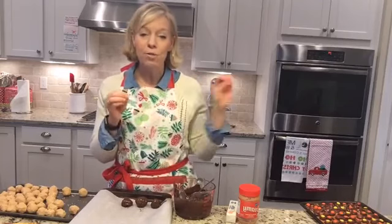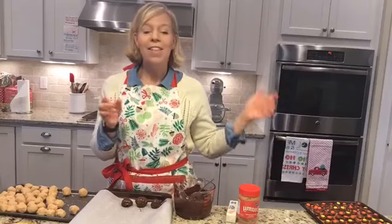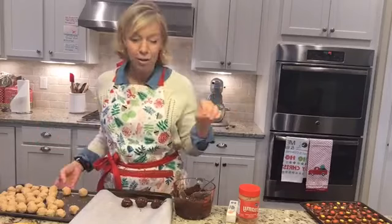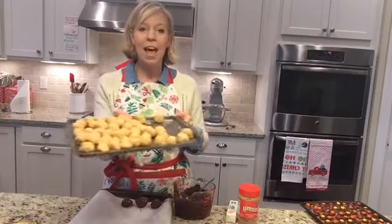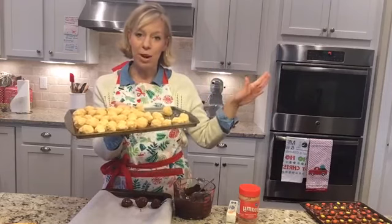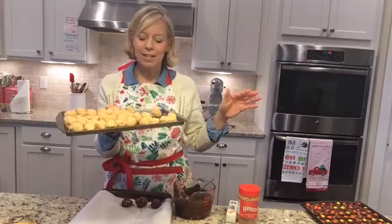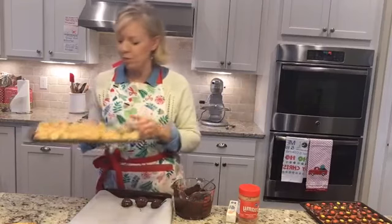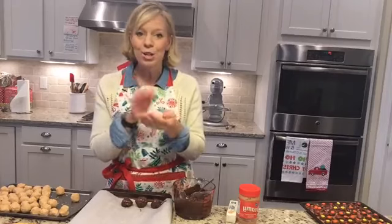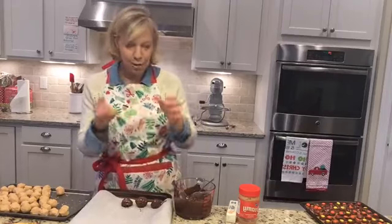What you're going to do — and what I've already done — is mix together your peanut butter and your butter first. You want your butter to be softened. Then you're going to add in your pound of powdered sugar, about three and a half cups, and make these balls. Once you've done that, pop them in the refrigerator for about 15 to 20 minutes. They're kind of crumbly, so press them together to make a good little ball.